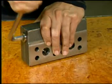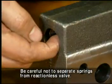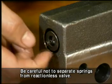Disassemble the reactionless valve from the reactionless valve block. At that time, be careful not to separate the springs from the reactionless valve.